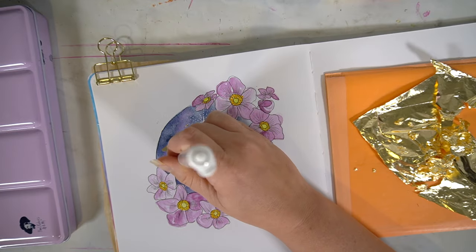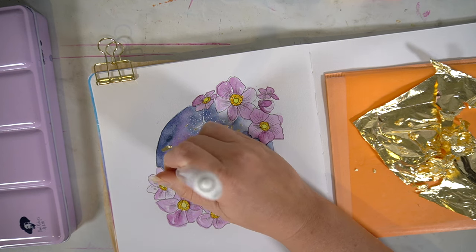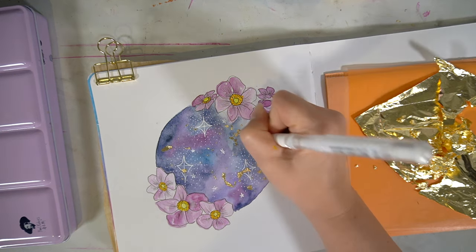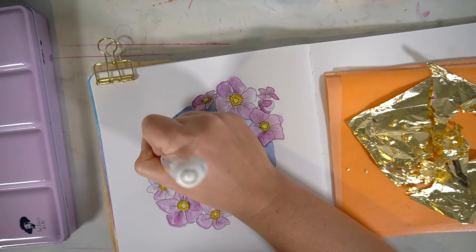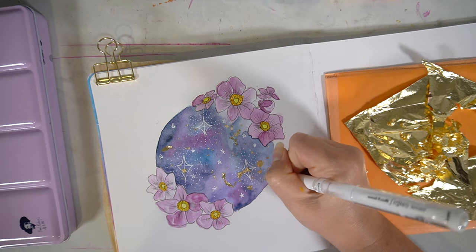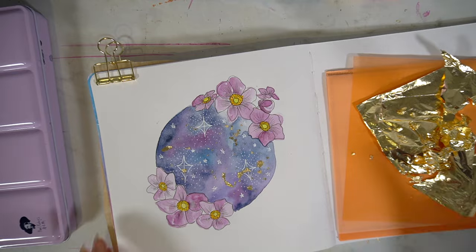Once everything was fully dried on the central part and all of that gold leaf had dried off, I then went in with a white pen and added some stars. I didn't want this to look too realistic — I wanted it to look quite playful, so I added in quite a few little stars.